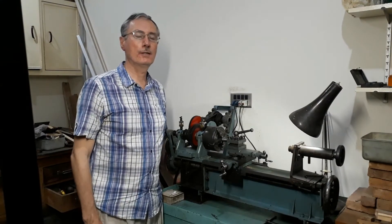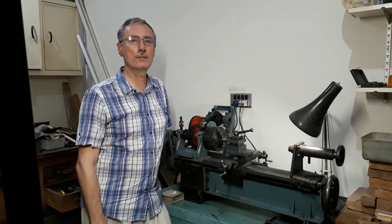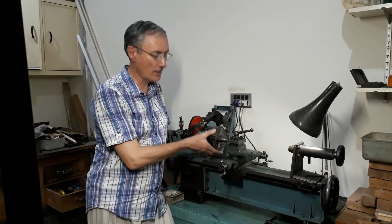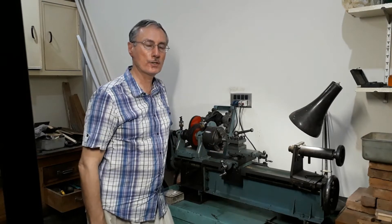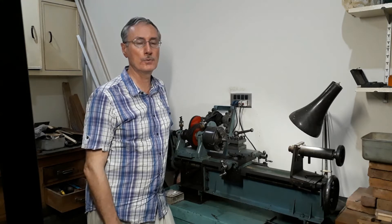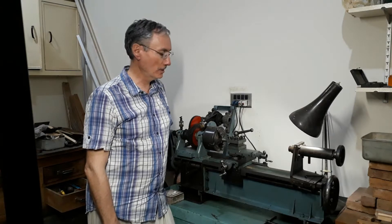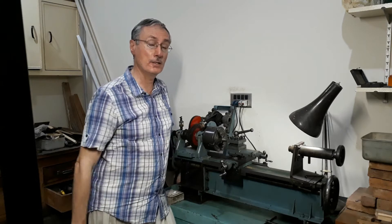Thanks for joining me again — I really appreciate those of you who come back to view my channel. I can say a little bit about this small lathe here. It's a four-inch centre-height lathe of rather unusual construction and design. The reason for that is because I made it, basically with hand tools and a little bit of help from some local workshops. I plan to talk about that in another video.